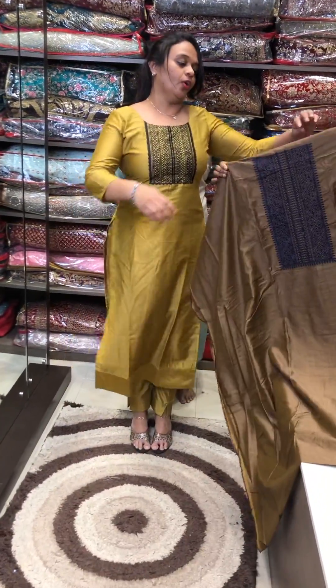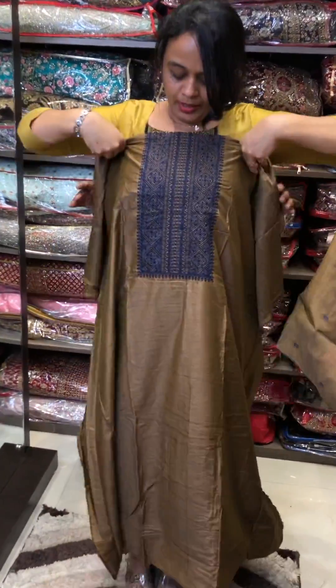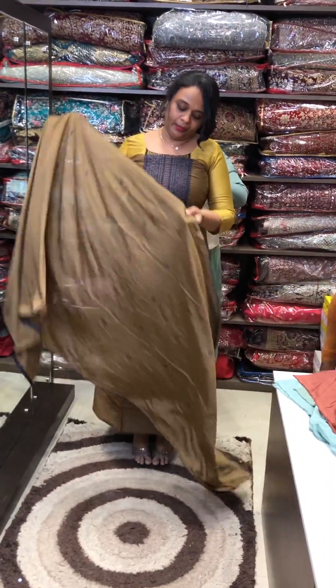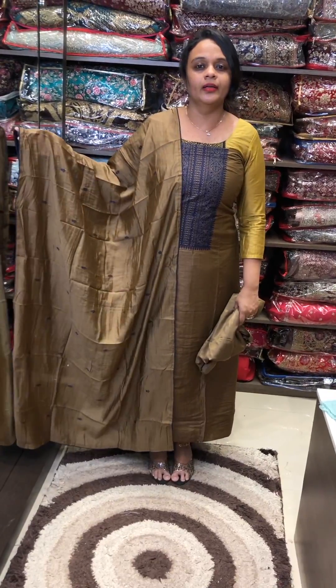This is a tan brown color — very light, diluted light brown tone, with blue color embroidery. Same color shantoon pants, full set.